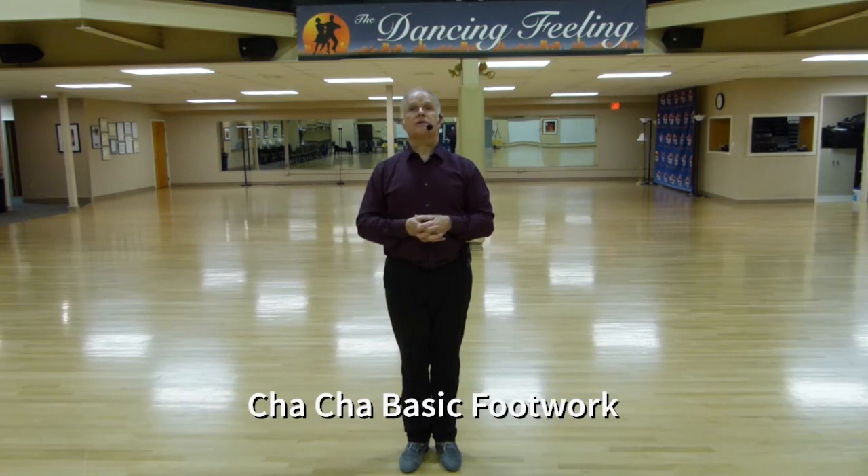Hello once again, and thank you for joining us here for the third in our series on cha-cha.